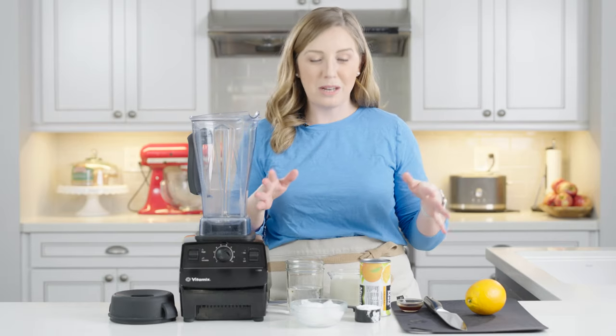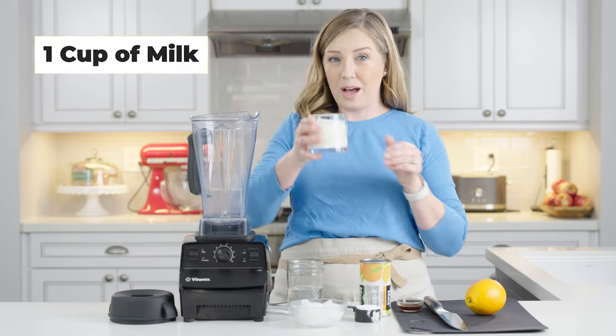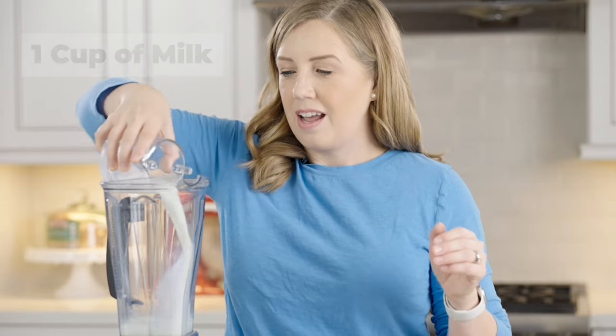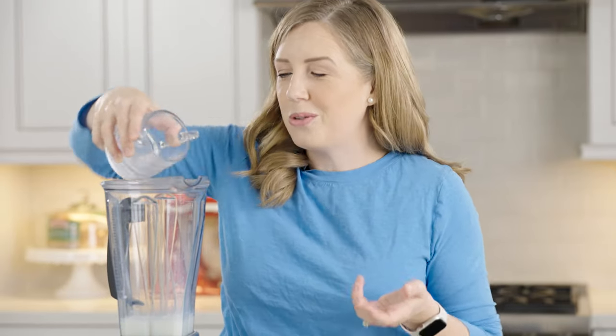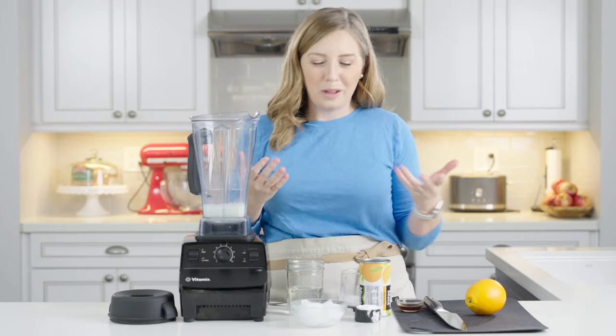All we have to do is add everything to our blender and then blend it up. I'll leave a link to a printable recipe below that you can print out and have all the measurements. We're going to add one cup of milk — this is just 2% — but you could use whole milk, skim milk, or low-fat milk, whatever kind you want. You'll have a creamier result with whole milk.